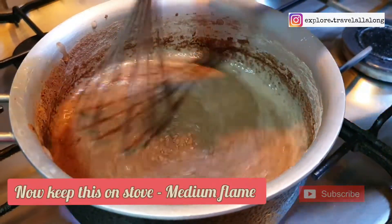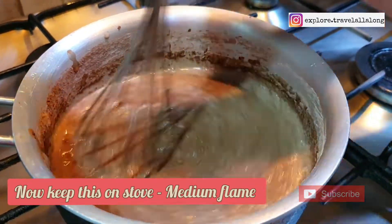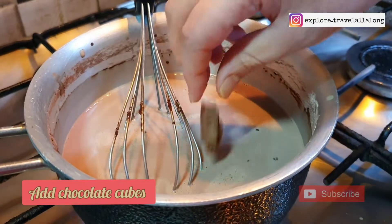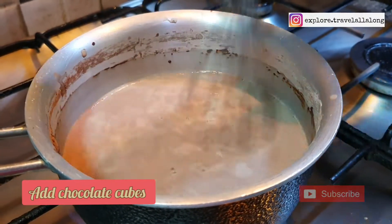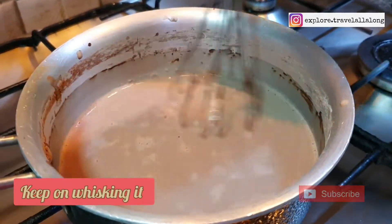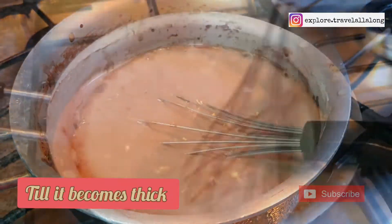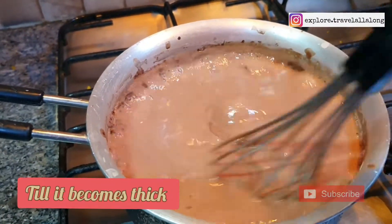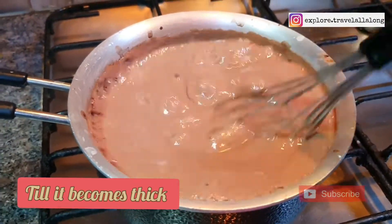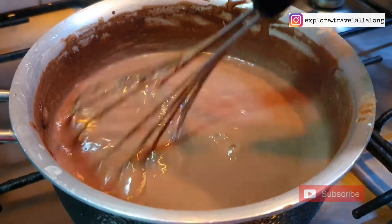Now keep it on a stove and keep on whisking it. Now add chocolate cubes — here I've used 4 to 5 cubes of Cadbury Dairy Milk Silk. You can increase or decrease the quantity of chocolate cubes according to your taste. Keep on whisking it till it becomes thick.